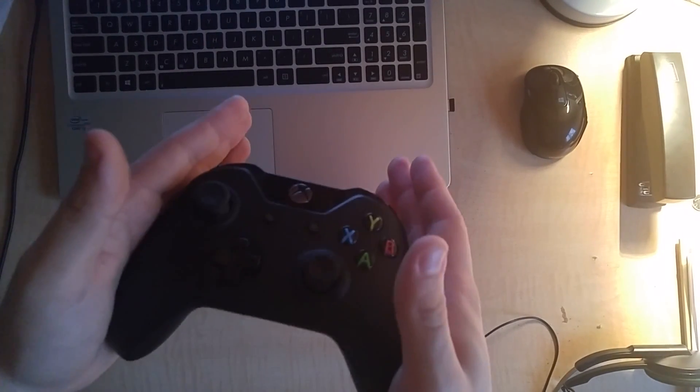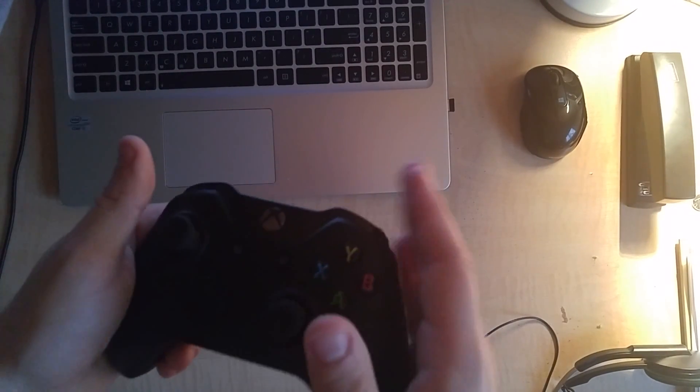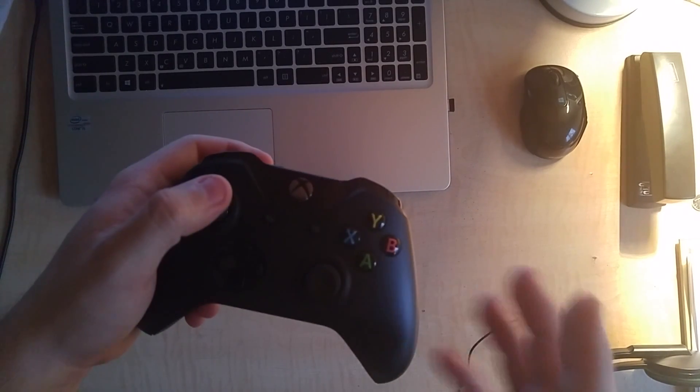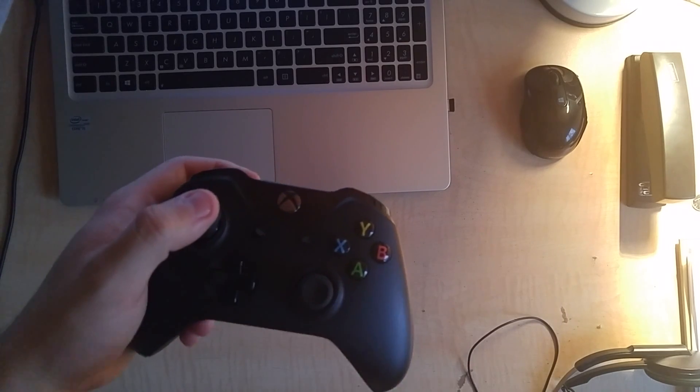I'm here to talk to you about my controller because I think it's broken. I was playing NHL 17 and I noticed the thumbstick was making a weird clicking noise and my player was kind of getting stuck in a direction.